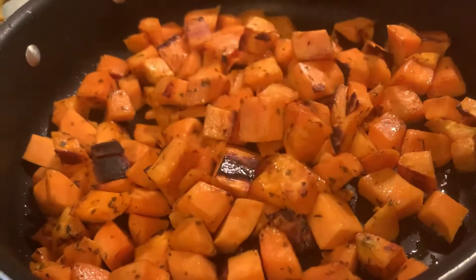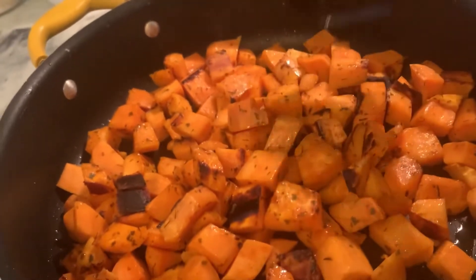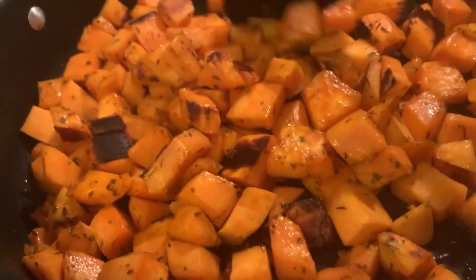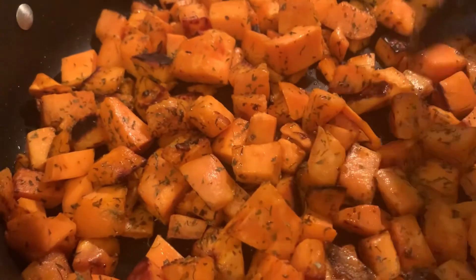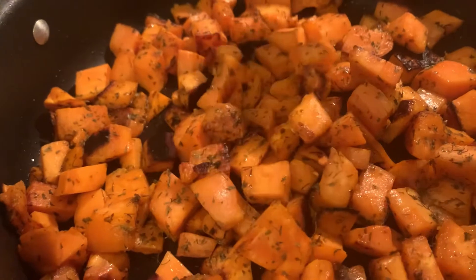So you want to stir about every three to five minutes. If you like to brown it more, leave it for longer. I add more parsley because I love the taste of it. Again, modify the ingredients to your liking, please.